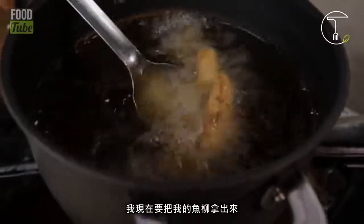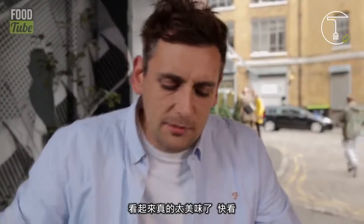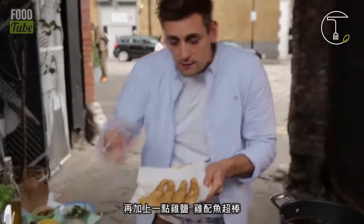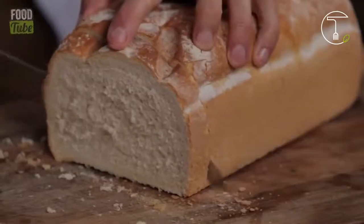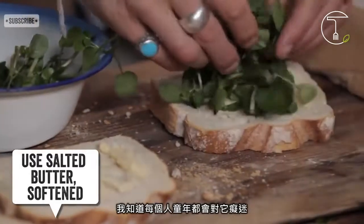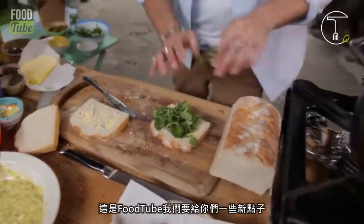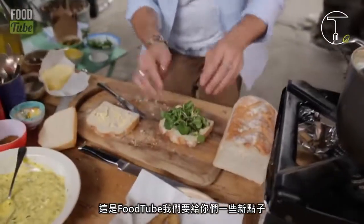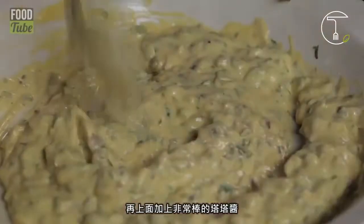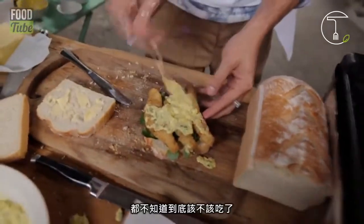I'm going to get my fish out now. Oh, look at that — mate, that is absolutely amazing. Look at that! We've got a bit of chicken salt left — chicken and fish, surf and turf. It works, why not? Is this taking you back to your childhood? I know it's a little bit posher than we had it when we were kids. Peppery watercress. This is Food Tube and we're trying to give you guys some ideas. Let's get the fish on. Looking good. We've got some beautiful tartare going on there — mate, this is going to be scrumptious. I don't know whether to eat it or climb it!